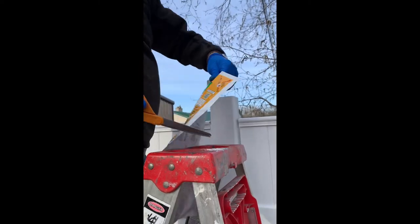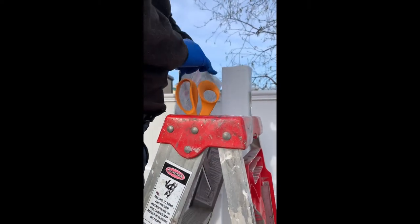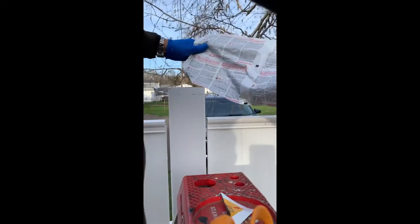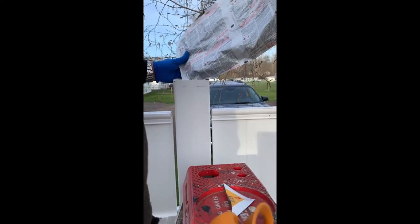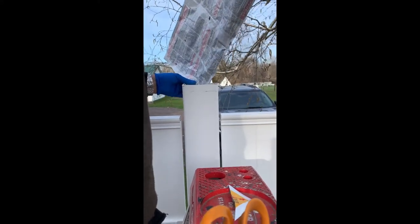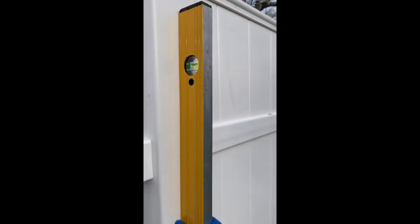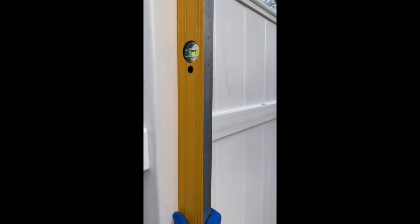Cut right here on the corner where it shows - just gonna cut it right here. Be careful - I'm gonna try to pour it into the post. It's coming out like a green liquid. That's all there is to it. Now you've got about three minutes while this is gonna expand and set.